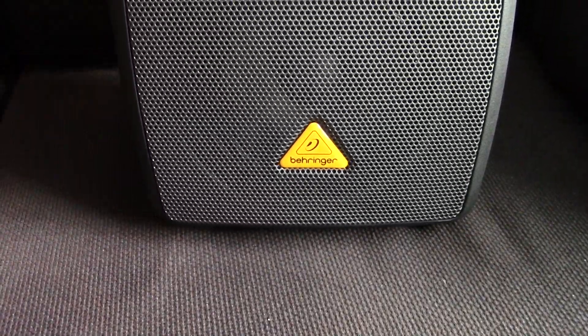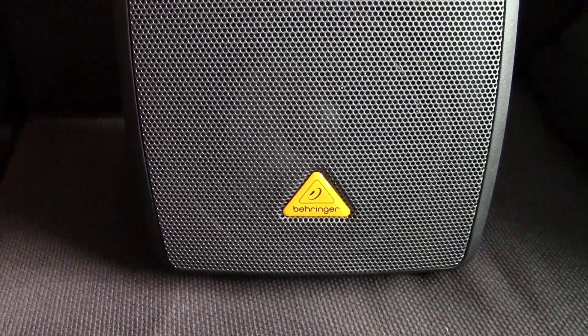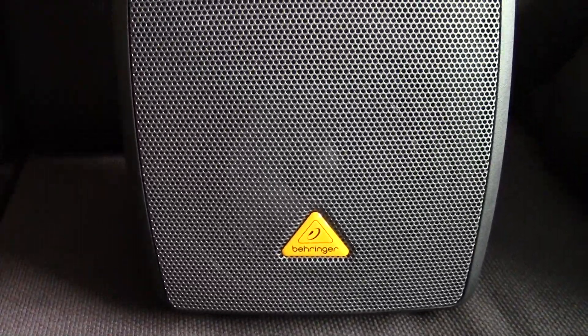Hey everyone, I just wanted to do a quick review of a new piece of pro audio gear I received. It's a Behringer Europort MPA40BT self-powered speaker.